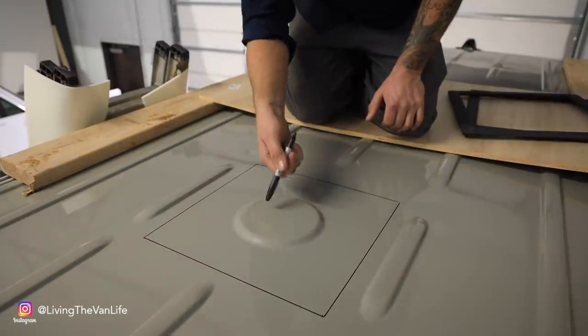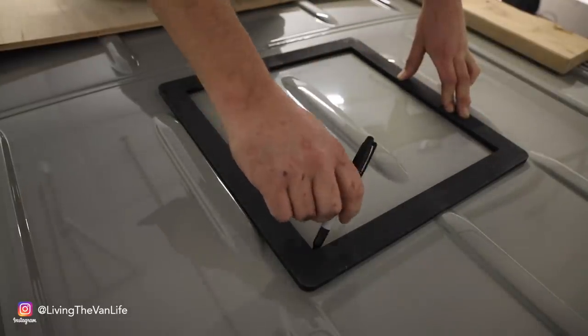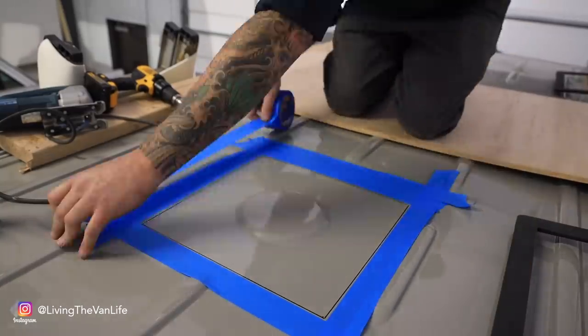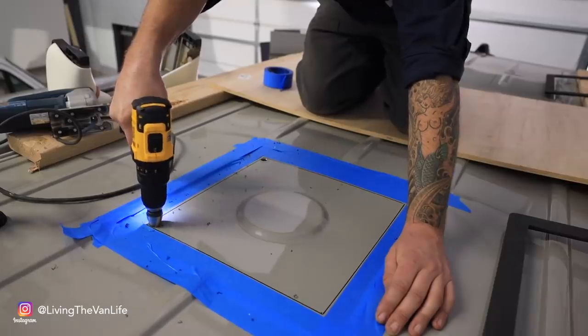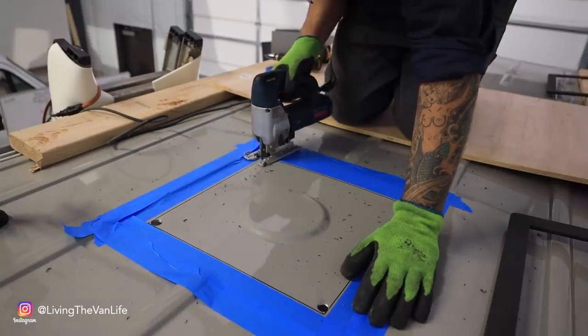And that right there is exactly where we need to cut this part out. I highly recommend getting this because it really eliminates any of the guesswork or even the measuring work of where you're going to place the fans.